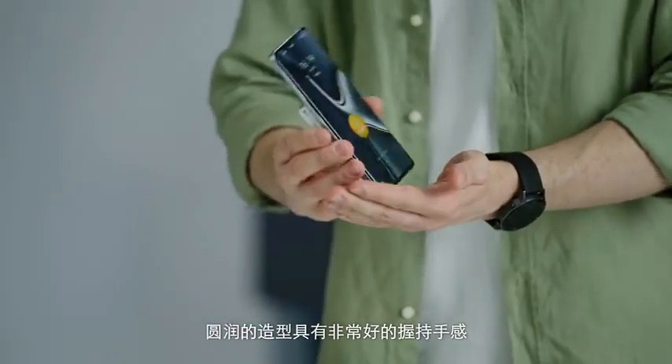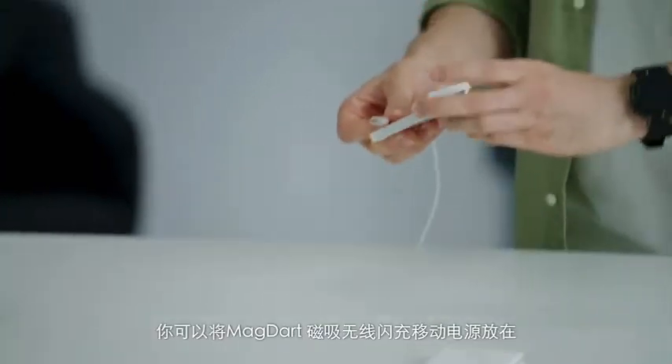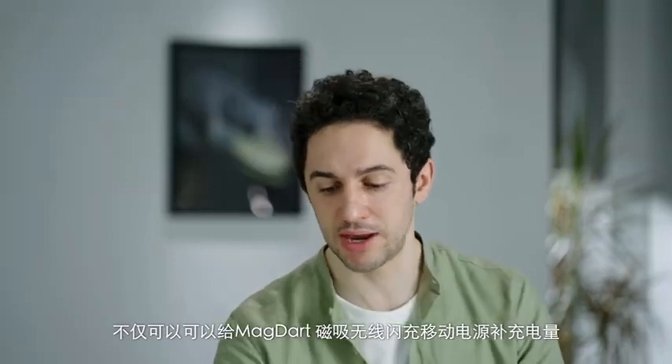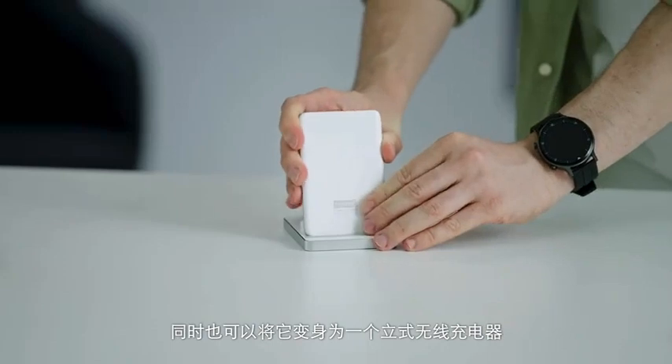A simple click allows charging to begin. And when you go back inside, you can put the MagDart Power Bank onto a specially designed base, which will not only fill the battery of the MagDart Power Bank but also transform it into a wireless charging stand.